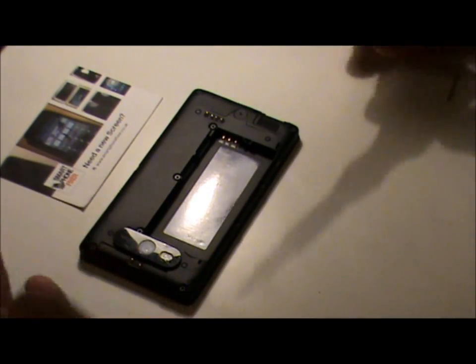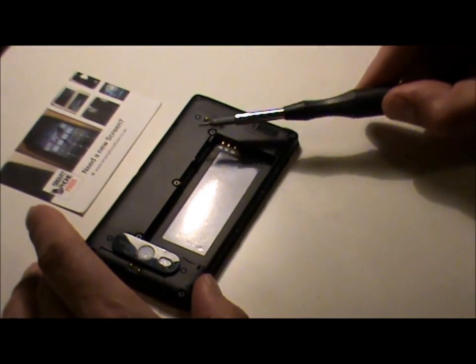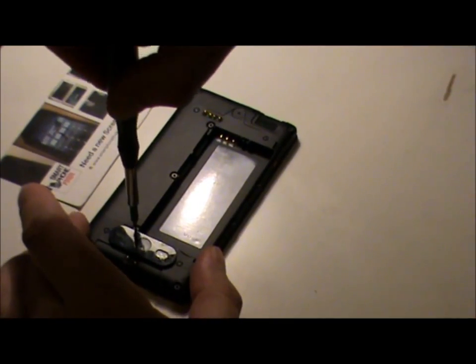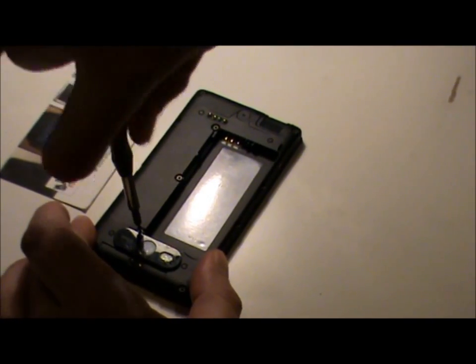The next thing you need to do is get a T5 screwdriver and take out these three Torx screws on the back of the Nokia Lumia. Just put your screwdriver in gently and take out the screws.